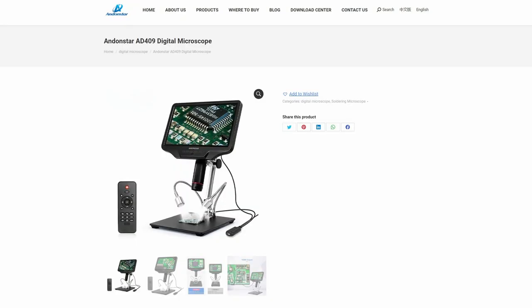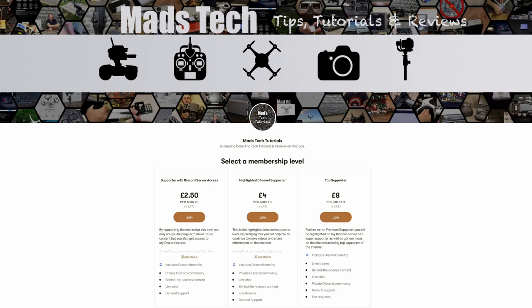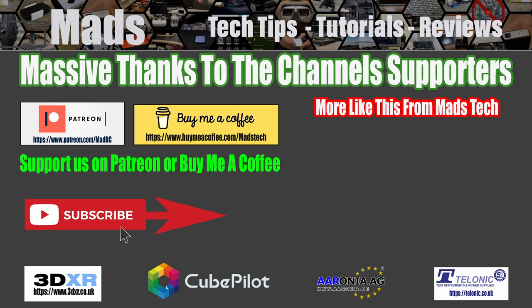That's it from me on this one. A big thank you to Andon Star for sending this over — I think it's a great product and I'll put a link to it in the description if you're interested. If you found this video interesting, please consider checking out the links to my Patreon and buy me a coffee — it's only through your support that I'm able to keep making content like this. Do let me know your thoughts on this microscope in the comments, I'll try and answer. Stay safe and I'll speak to you soon.